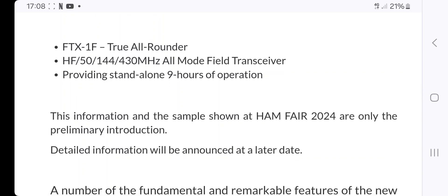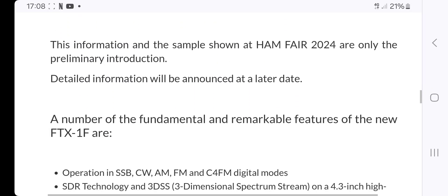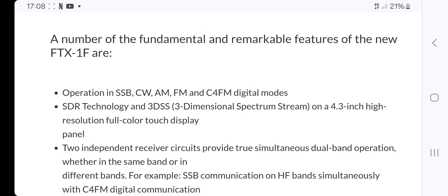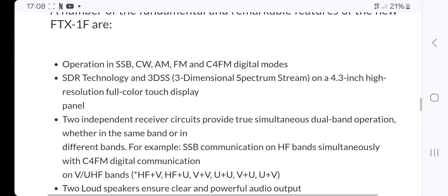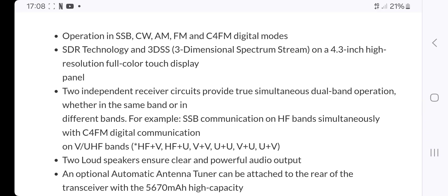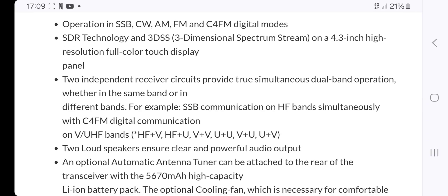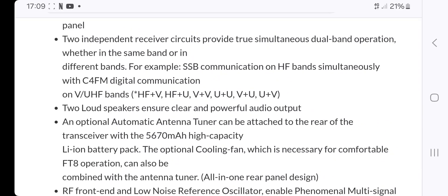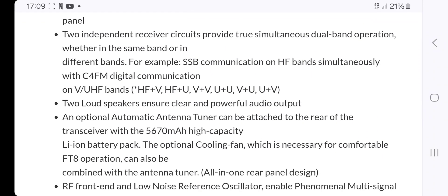It's described as a true all-rounder: all-bands, all-mode, 9-hour operation. Key features of the new FTX1FR include all-mode, SDR technology, a 3D display, and a 4.3-inch panel — which looks about the same size to me as the FTM-500, and the 500 always looked a bit like an HF radio.